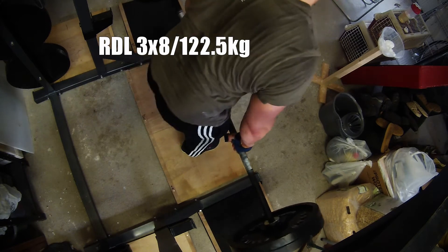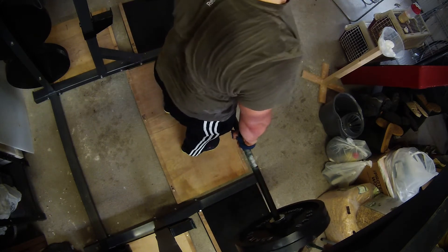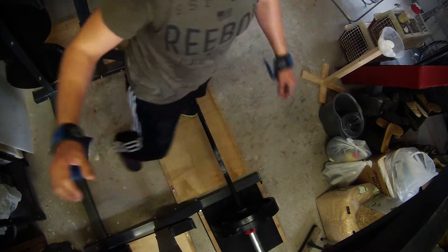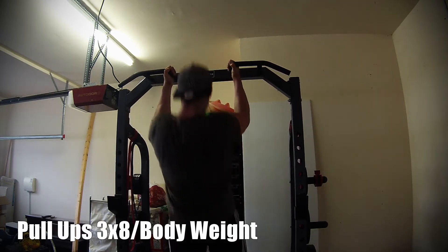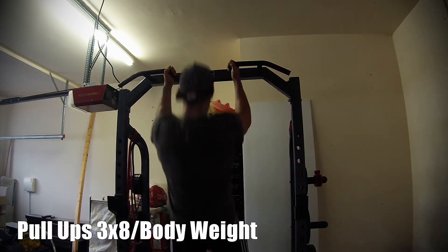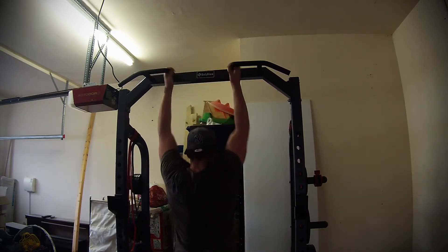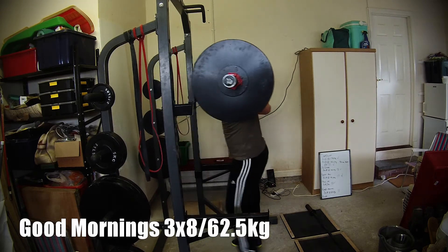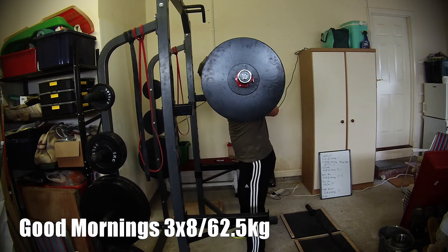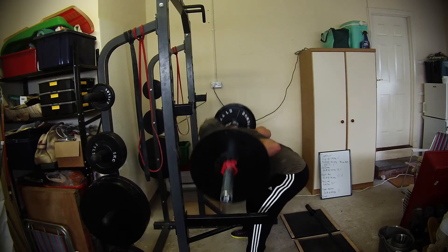Following on from this I was working on the accessory work. Normally with Cohen this is done in a circuit style, and some people think that's because the original program was written for a strongman — as conditioning as well as strengthening, since strongmen have to do a lot of cardio work while carrying weights. Because I don't have more than one bar I find it easier to just do one exercise followed by the next. As well as the good mornings, pull-ups, and Romanian deadlifts, I also did some bent-over rows.